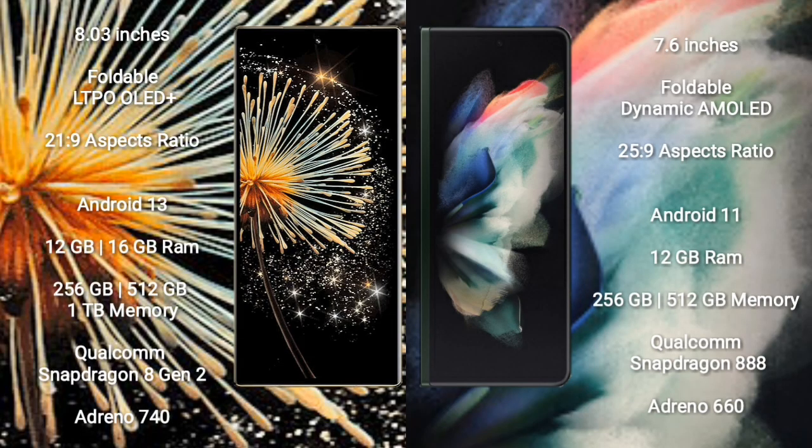Xiaomi Mix Fold 3 comes with an 8-inch foldable LTPO OLED Plus display and an aspect ratio of 21.9. Samsung Galaxy Z Fold 3 comes with a 7.6-inch foldable dynamic AMOLED display and an aspect ratio of 25.9.